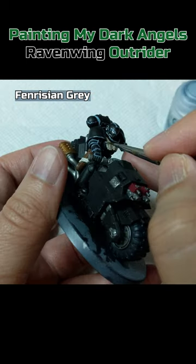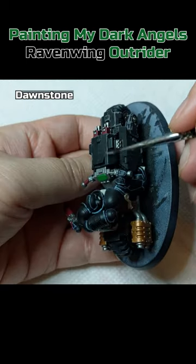Edge highlight the Space Marine armor with Fenrisian Gray. Edge highlight the bike armor with Dawnstone.